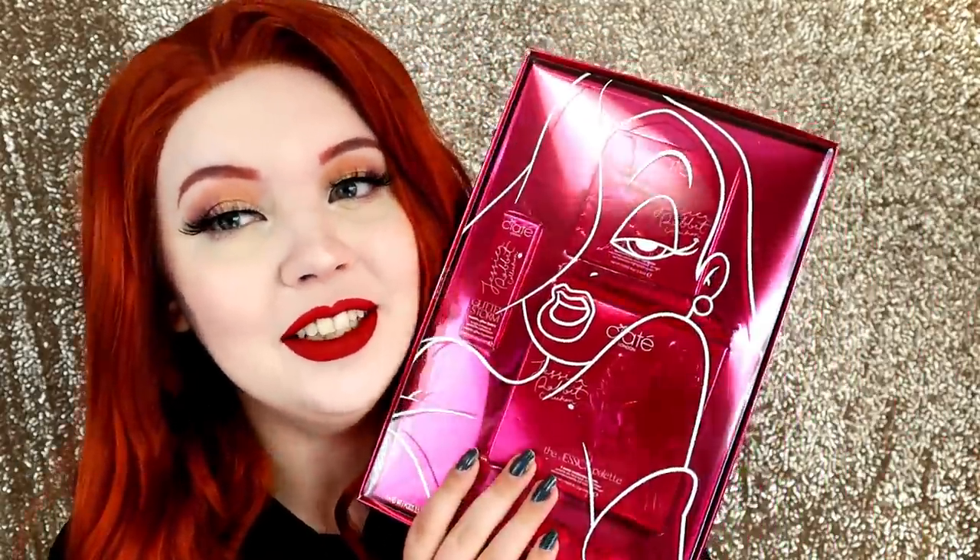Hello beautiful people, it's Bridget. Welcome back to my channel. Hope you're having an awesome day. Today's video is something I'm so excited for. This is the Jessica Rabbit in Ciate London collection. I am so excited for you guys to see today's video. We're going to be testing out this collection — it comes with a stick lipstick, a highlighter, and an eyeshadow palette. So without any further ado, let's jump to the video.